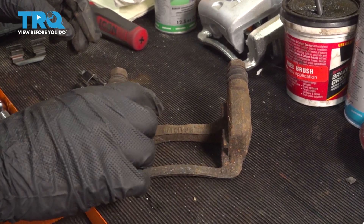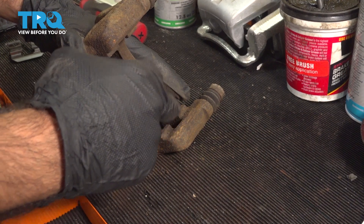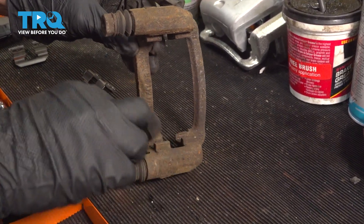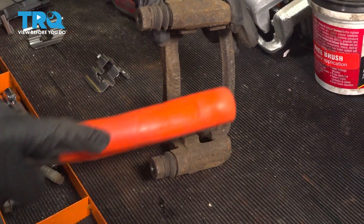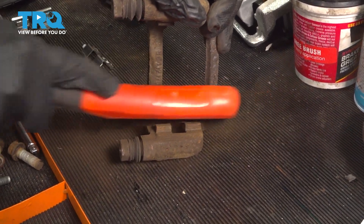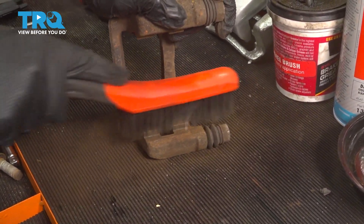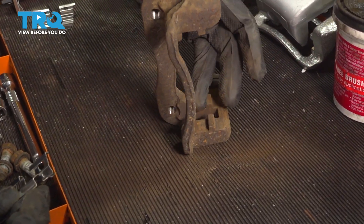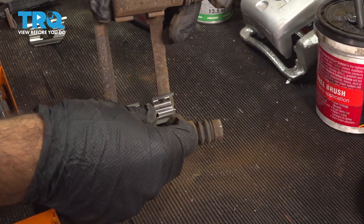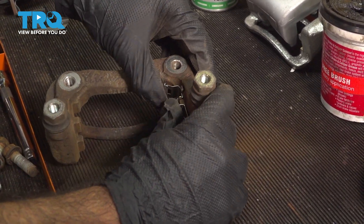Before you put your new hardware in, go ahead and clean around where the hardware sits and just remove any loose rust or corrosion. We're just going to use a wire brush to clean up where our hardware goes. So now with our caliper bracket cleaned where our hardware is going to go, we can install our new hardware — set it in place and press it down.